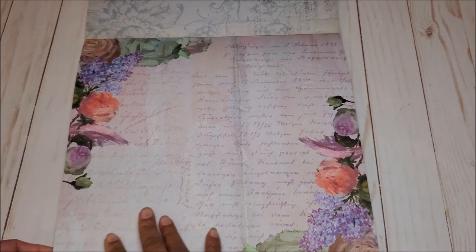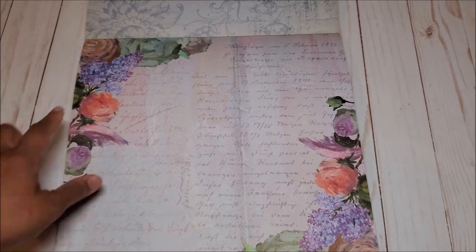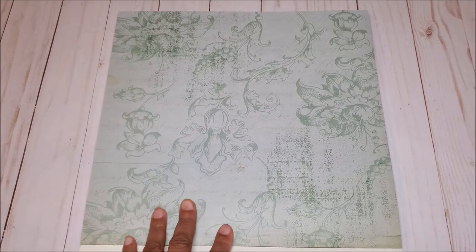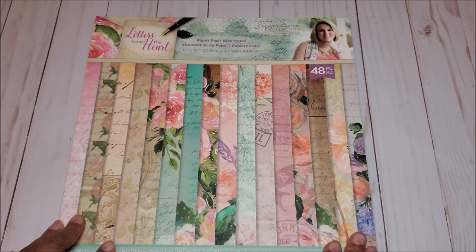Next, you have this page in a light, light lilac with beautiful floral prints on the side and more script writing in the center. And for the last page, you have this all-over muted green with more floral detail in the background. This is a beautiful paper pad.